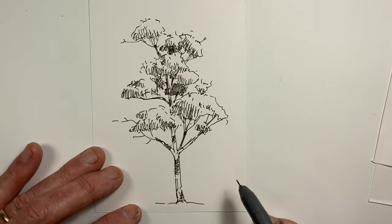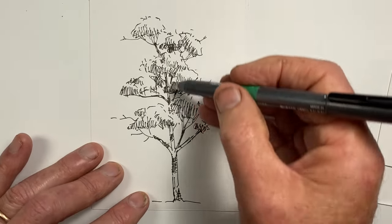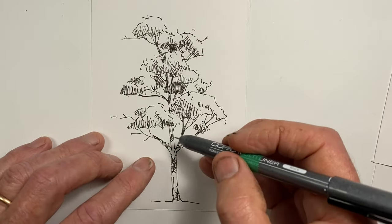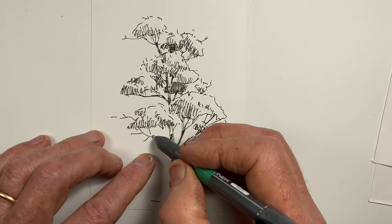And here we have our Australian gum tree. It's a different pattern of light and dark, and the way the shadows are cast on the trunk, because light is penetrating in all sorts of places in the canopy. This means parts of some branches and the trunk are in shadow and other parts have been struck by the sunlight.